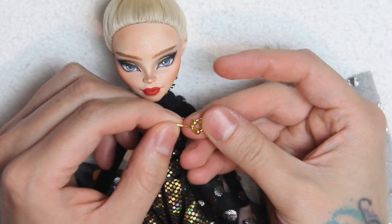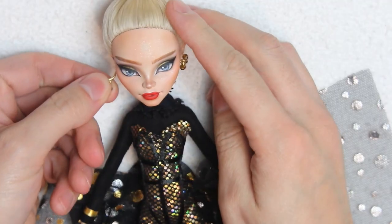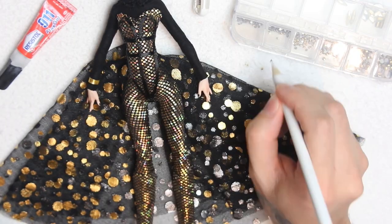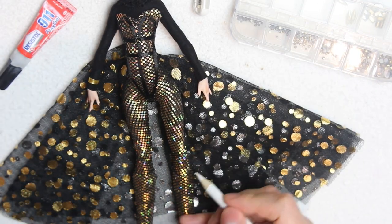I made these earrings using some beads and golden hoops. Finally, I'll glue on some sparse rhinestones — they kind of blend with the catsuit, but when the light hits them you can see tiny sparkles. And with this, she's done!